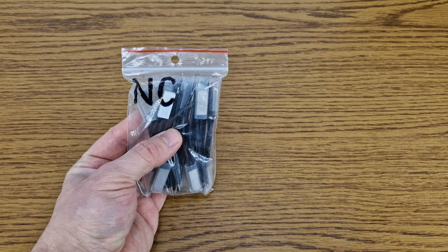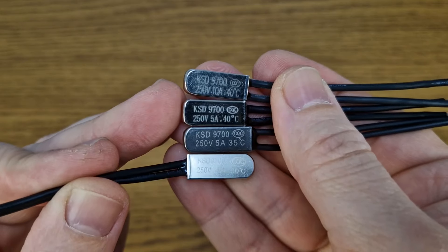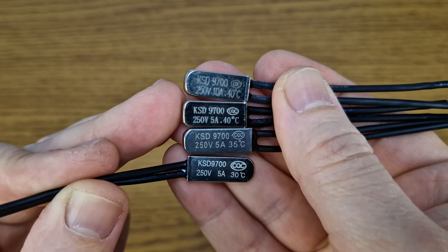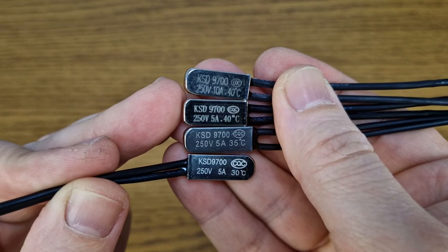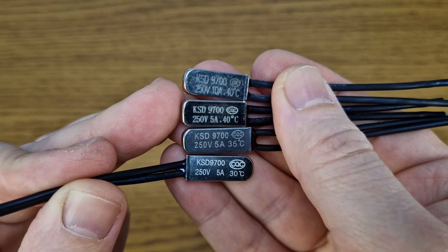There are two main types of thermal switches: normally closed and normally open. This is practically a small relay which is triggered when it reaches a certain temperature. The rated temperature and current are written on the switch capsule.